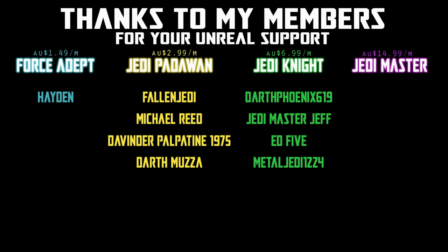We would be honoured if you would join us. Hey Star Wars fans, welcome back to another Vintage Collection action figure review. We've got Grand Admiral Thrawn.